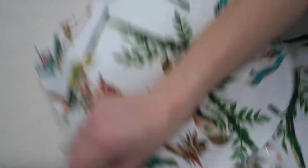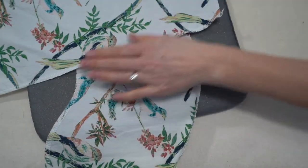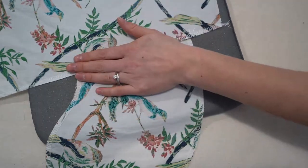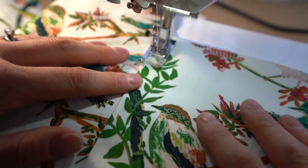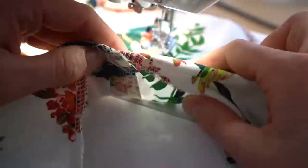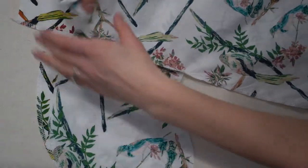Stitch the pocket piece in, then serge the edges of your skirt including the back pieces without the pocket. Press it down on both the front and back pockets, then understitch only on the front pockets — not the back. Understitch with the seam pressed towards the pocket piece so the pocket lies towards the front. If you understitch the back piece, the pocket will get pulled slightly to the back.